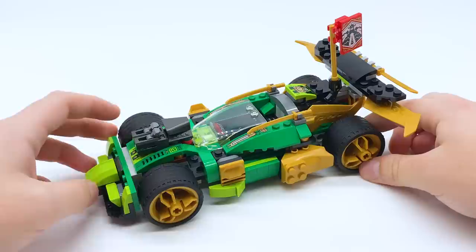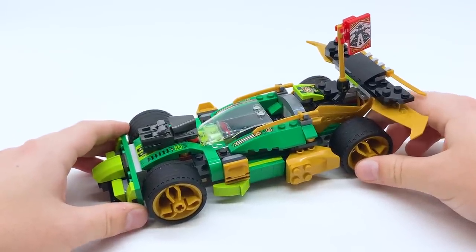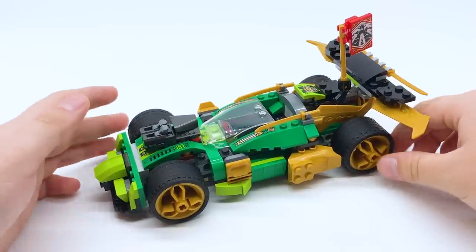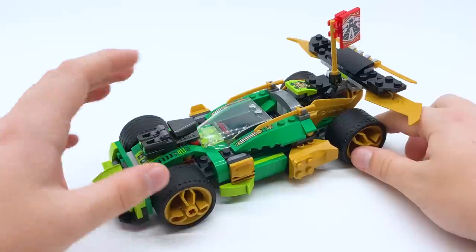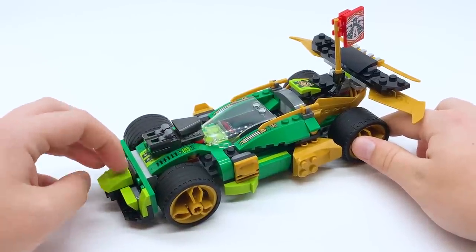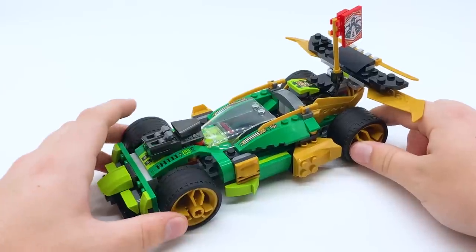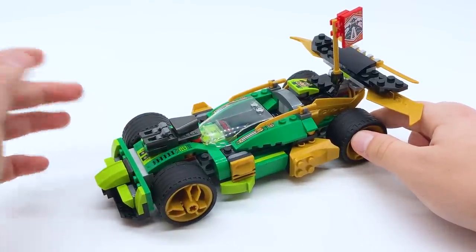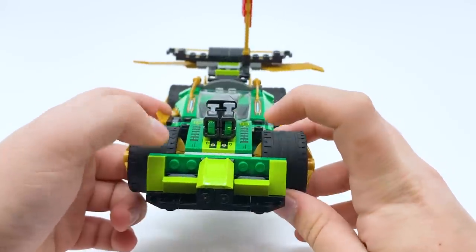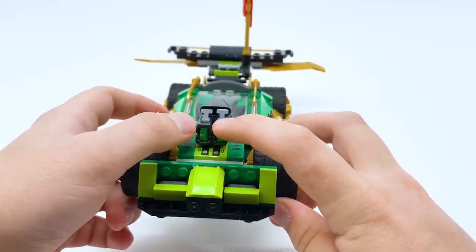The idea of a Lloyd car is not a fresh concept — we've gotten Lloyd cars plenty of times before. This one specifically does look a lot like the Ninja Nightcrawler from Sons of Garmadon. They're very similar overall; they're both like the only Lloyd vehicles to use this much lime green. I know the lime green is part of Lloyd's suit this wave, but the lime green is very cool. Those two vehicles are the only Lloyd vehicles I can think of to use that color, and I think it fits Lloyd pretty well.